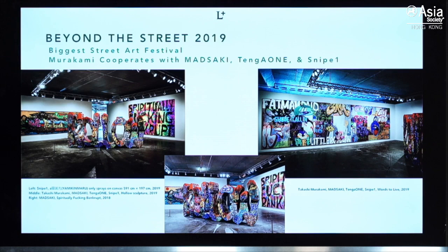Here is Beyond the Street 2019 — it is actually the most important festival in street art. Last year, Murakami brought his disciples, including Masaaki, Tango One, and Snipe One, together into this festival. They created huge pieces of artworks, including large paintings and sculptures.